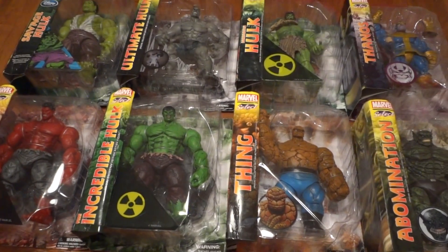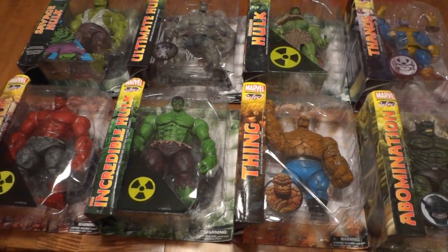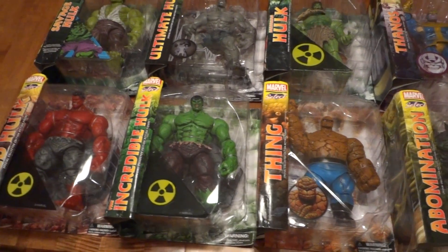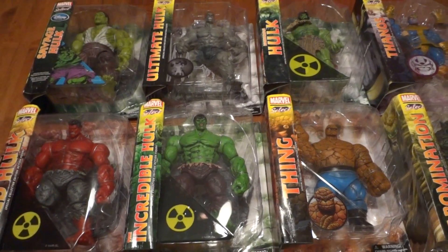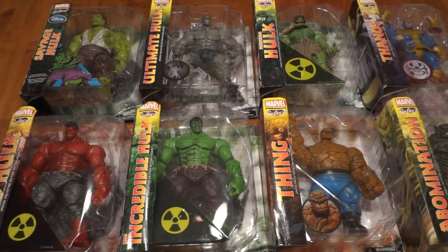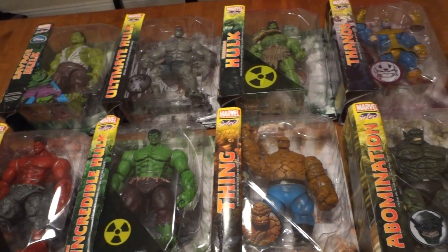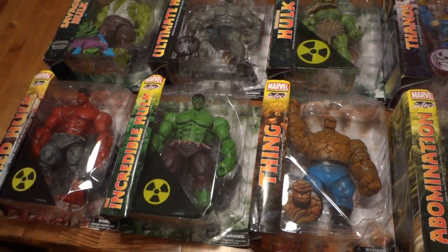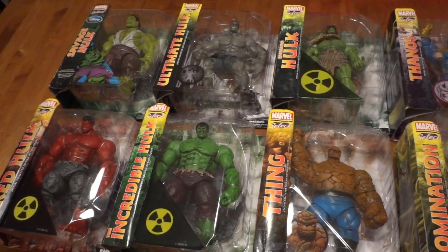I've had some custom artwork done by a good friend of mine who's a tattoo artist and also a skateboard grip tape artist — he can paint pretty much anything, but specializes in artwork on the grip tape side of the skateboard. He's done some custom Hulk artwork for me that I may have shown in a video before. He's also done some DC work — different Joker characters of the three actors: Jack Nicholson, Heath Ledger, and Cesar Romero. Those are my two big interests.